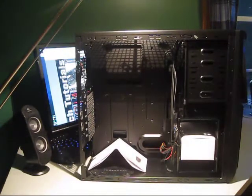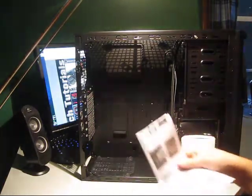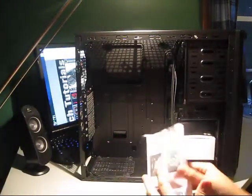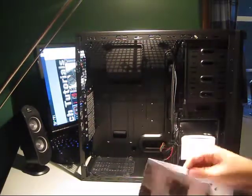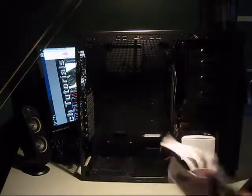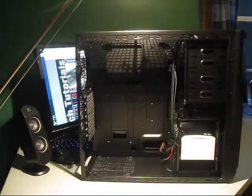Look at the inside — it's black. Let's take this out. It's pretty much just a manual with all the stuff you need to know. I already own one, so I know it all.